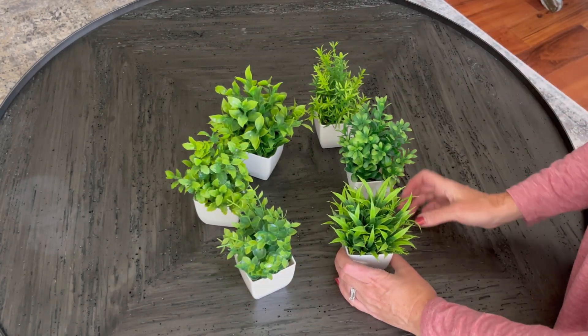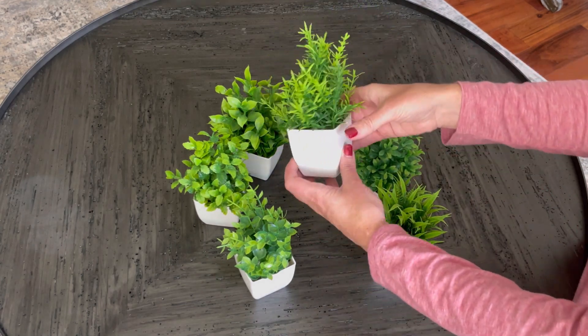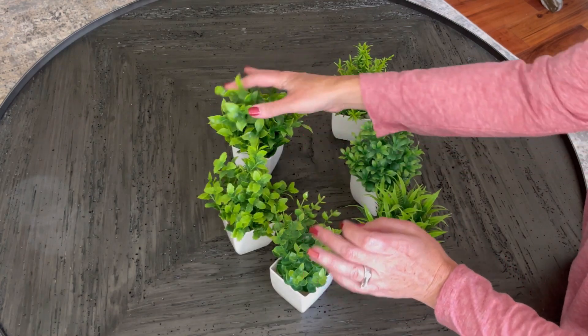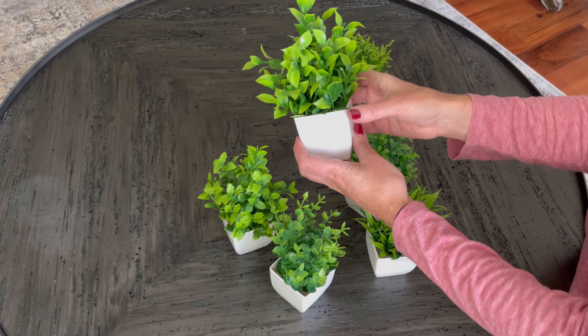I love that they come in a set of six plants so that you can use them together or split them up across multiple rooms. They're great for the bedroom, on the bookshelf — they have so many great uses.